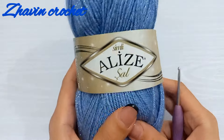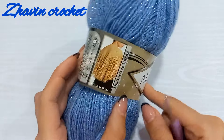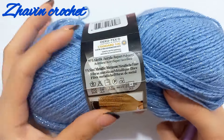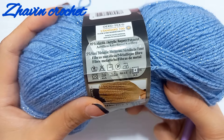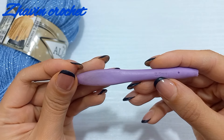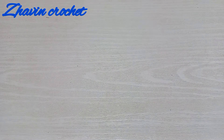For this hat I want to use this yarn — Alize Shawl. Here is the information for this yarn, and I'm using a 2.5 millimeter hook. So let's start the work.